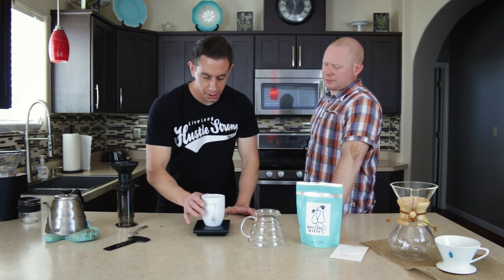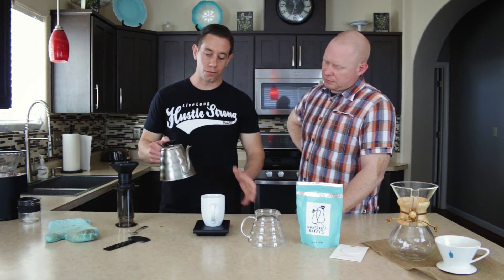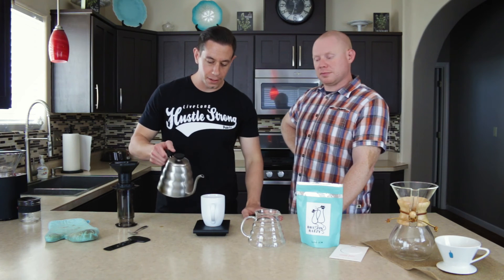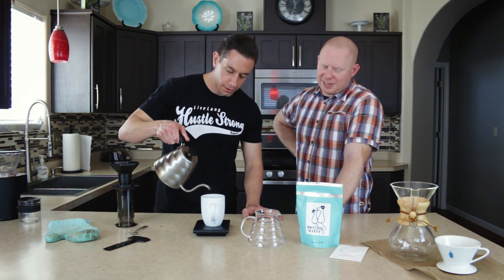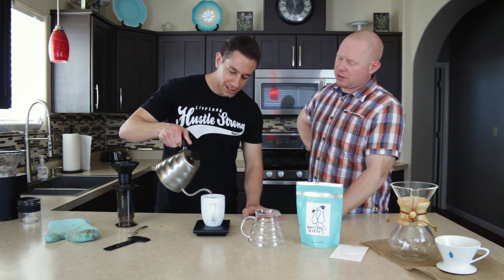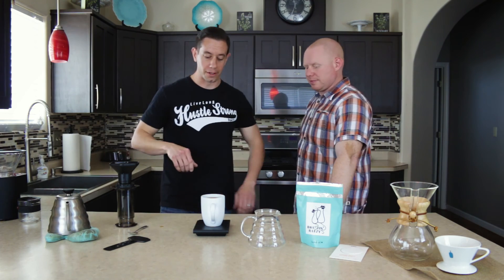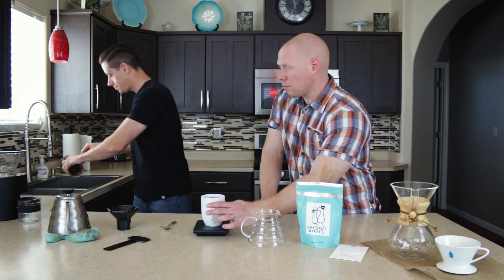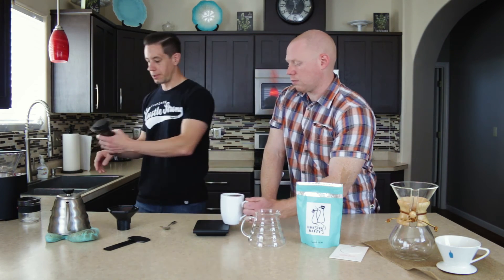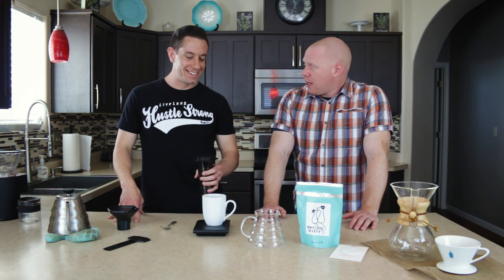Here's where we come in with the rest of the water. We're going to add the remaining 130 grams, because we did 200 — and you want to be quiet during this part. We're right at 130. That's really good, Roasting Razzies.